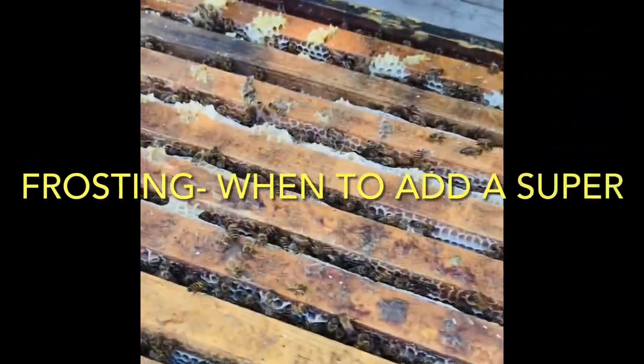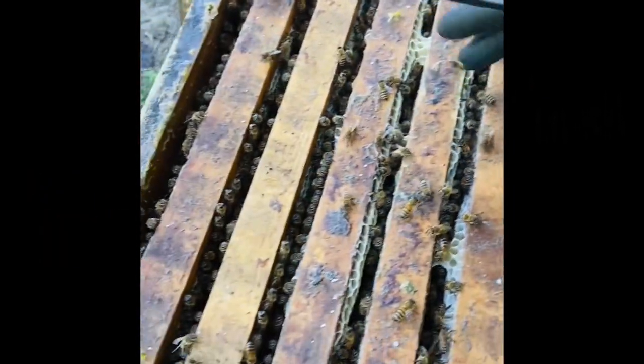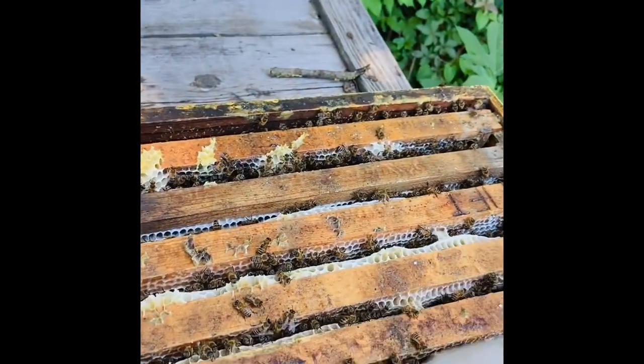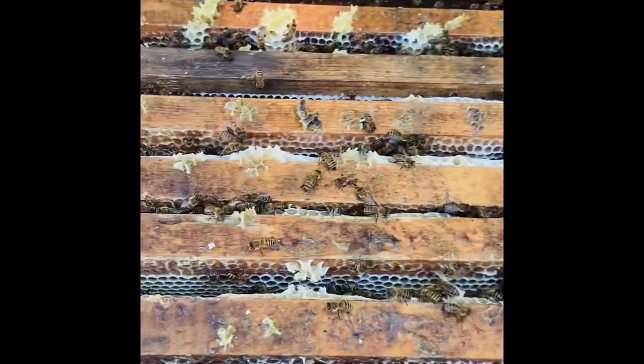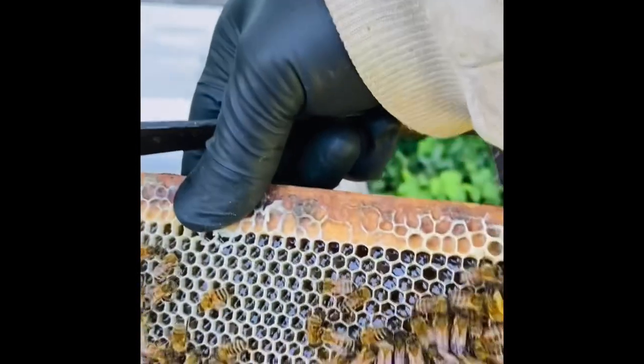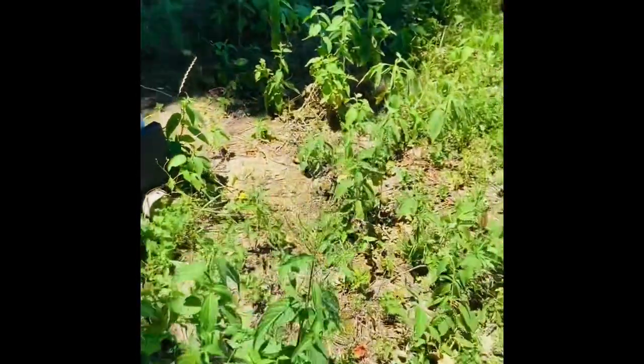How to know when to super. You'll see this frosting - we call this white wax frosting. You can see this one is mostly full; they've built comb and filled it out. It's heavy and full of honey. These need a super.